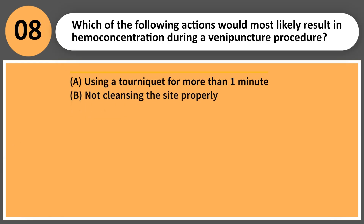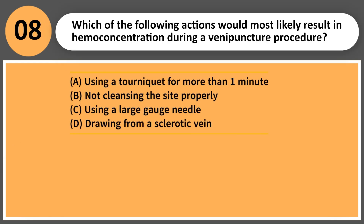Which of the following actions would most likely result in hemoconcentration during a venipuncture procedure? A. Using a tourniquet for more than one minute. B. Not cleansing the site properly. C. Using a large-gauge needle. D. Drawing from a sclerotic vein.